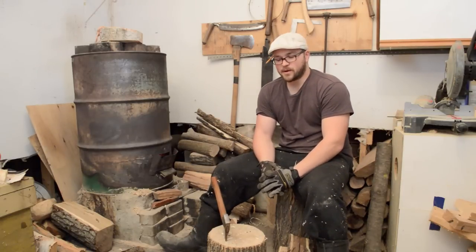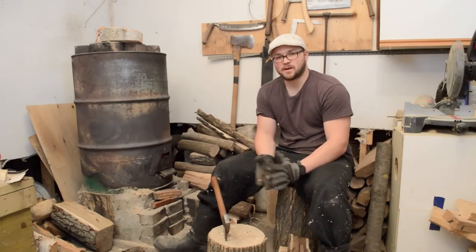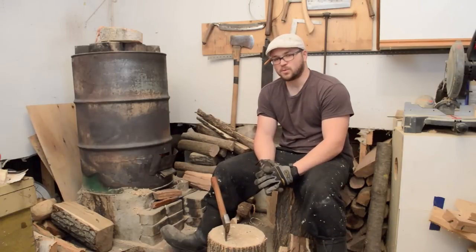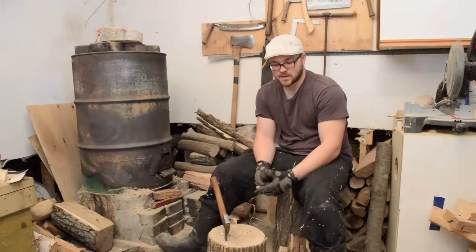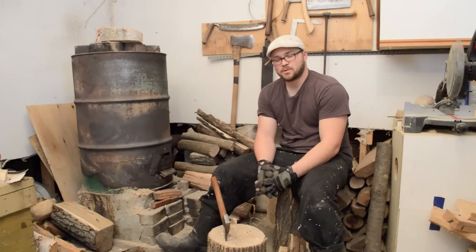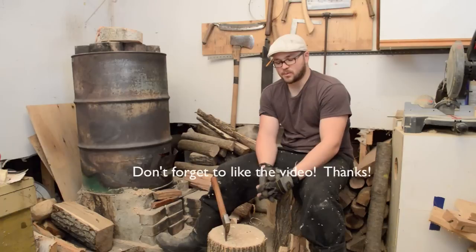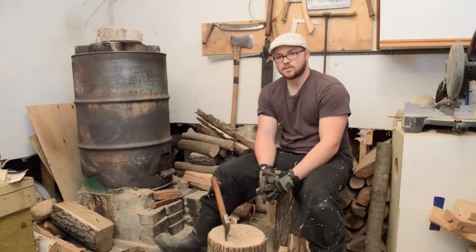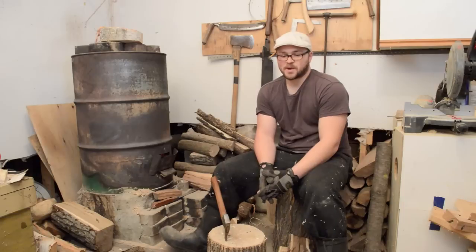Hey guys, I just want to teach you a little bit about choosing wood for spoons. When I first started, I made it really complicated — what kind of woods to choose from, was it applewood or black walnut, and I just had to have the fanciest types of wood. One thing I really wish I realized before was to just make use of what is native to your area and what is there in abundance.